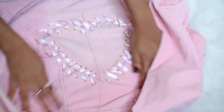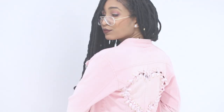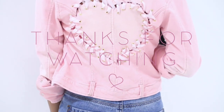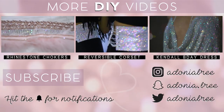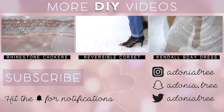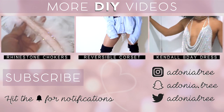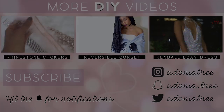And that's it — now you're all done with your lace-up heart! Thank you guys so much for watching. Please make sure to like, comment, and subscribe for more videos like this. I'll see you next time.